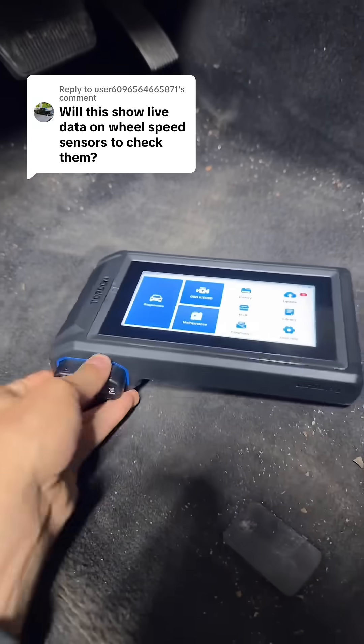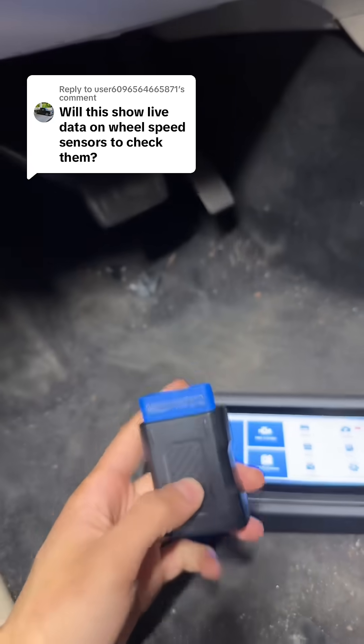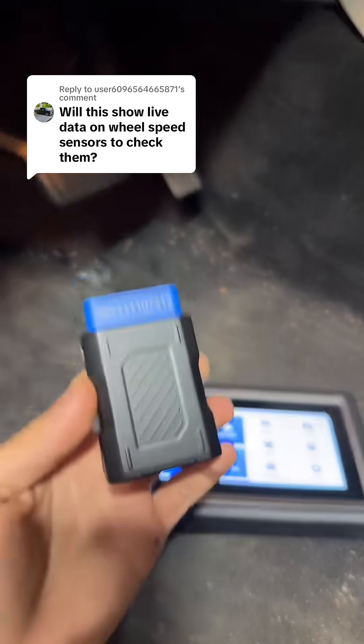I'll show you how we can use Topdon's 800BT2 to go into the ABS system and read our wheel speed data. As the name suggests, it is totally Bluetooth, so just take the dongle and hook it up.